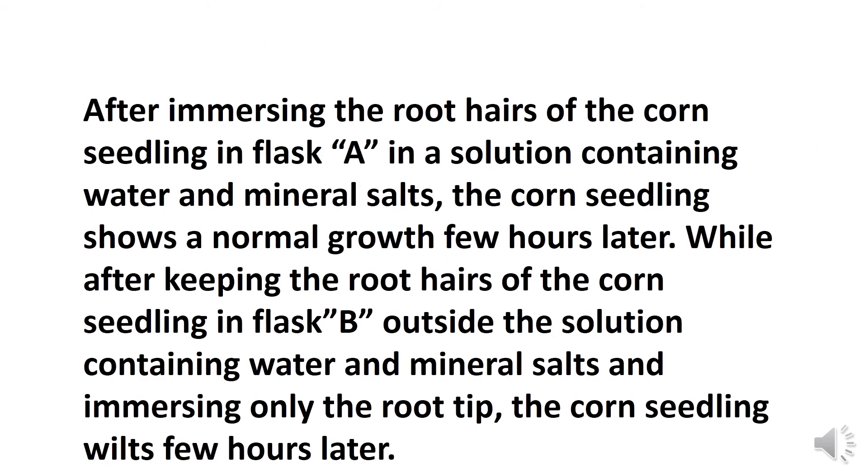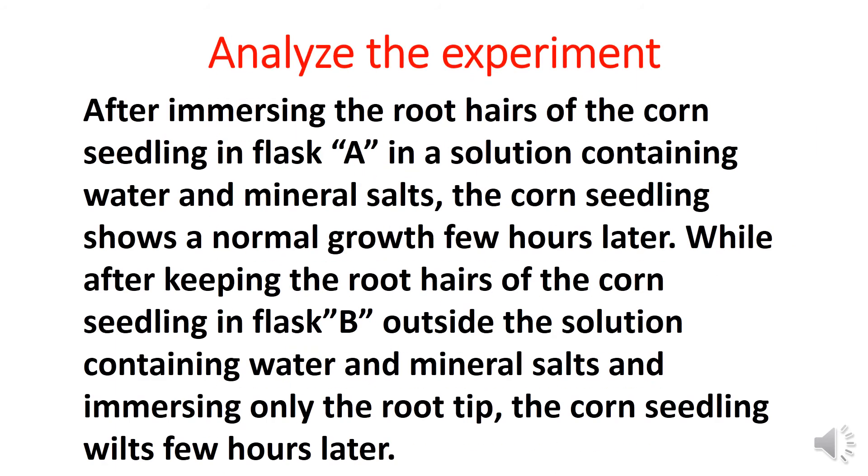How to analyze the experiment: after immersing the root hairs of the corn seedling in flask A in a solution containing water and mineral salts, the corn seedling shows normal growth a few hours later. While after keeping the root hairs of the corn seedling in flask B outside the solution and immersing only the root tip, the corn seedling wilts a few hours later.